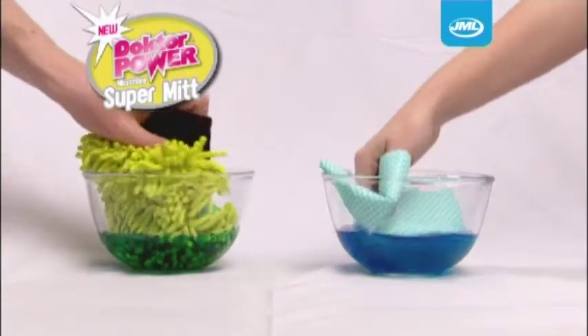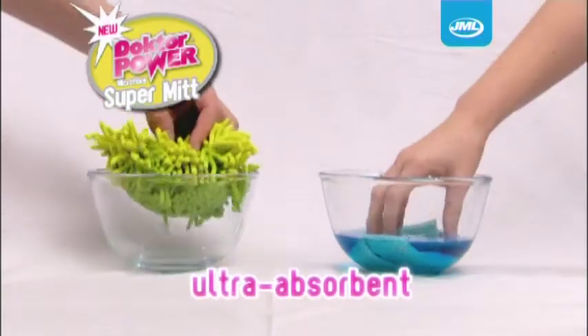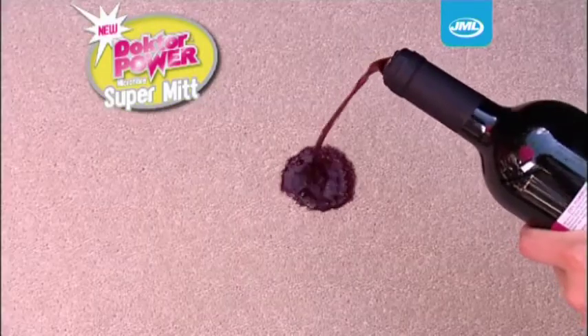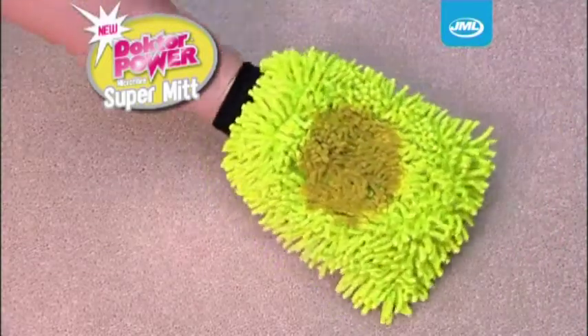But that's not all. The amazing microfibers are also ultra-absorbent, able to hold far more liquid than ordinary cloths. Great for mopping up spills on any surface. And here's the ultimate test — the Super Absorbent Microfiber SuperMit soaks up carpet spills with ease.